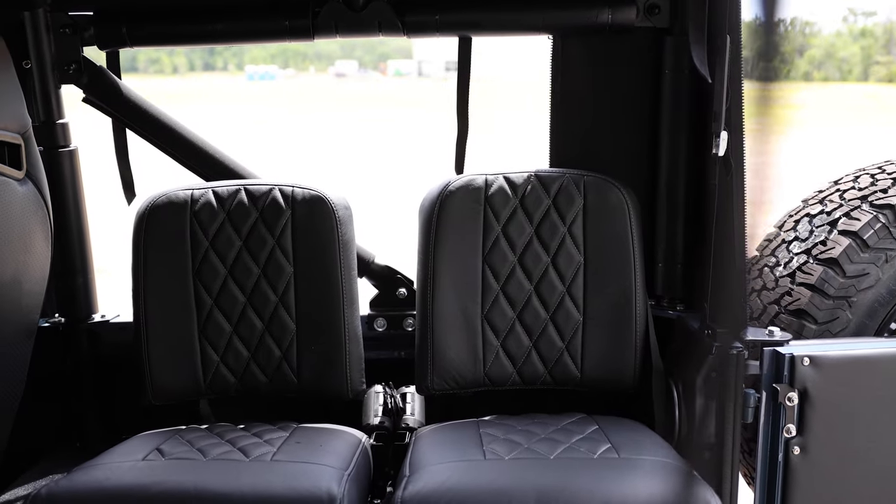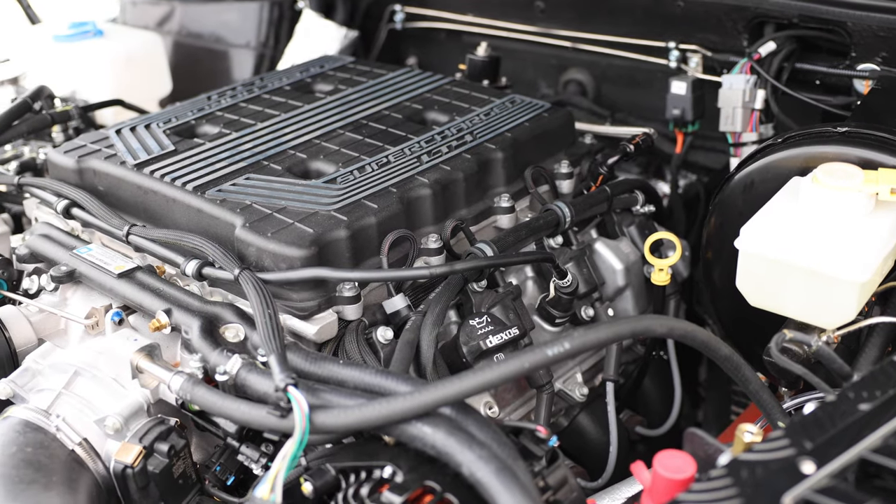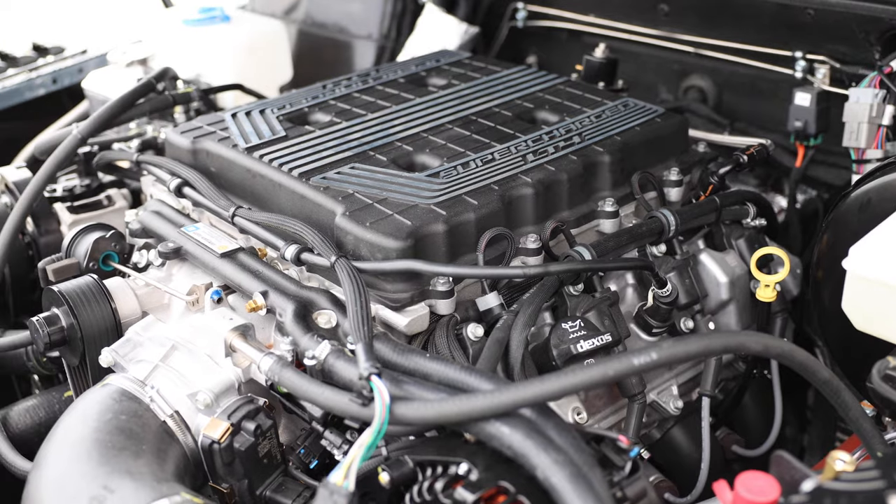This D90 is powered by our LT4 engine, 650 horsepower and 8-speed automatic transmission.